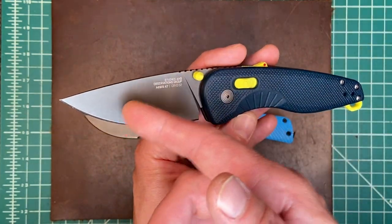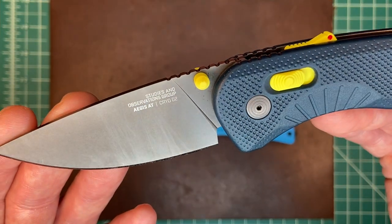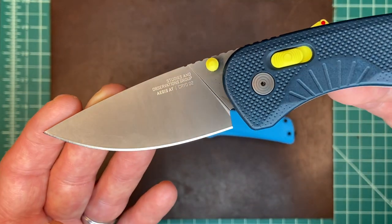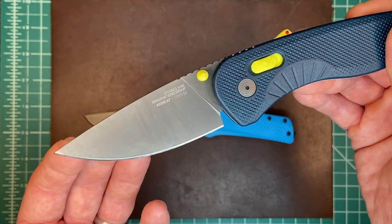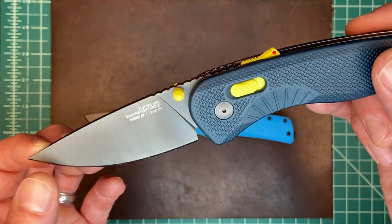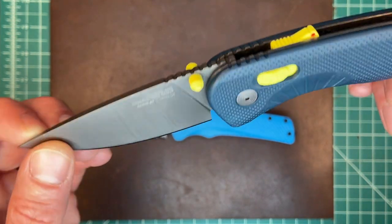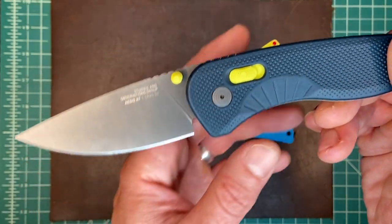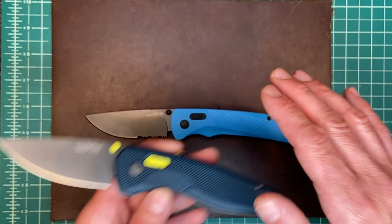They've changed the blade — it is now D2, cryo-treated D2. Not exactly sure what the cryogenics does, but I guess it makes it better. D2 is a much better blade steel than the AUS8 they had been using. It's a nice thin blade steel with a nice full flat grind — looks kind of like a kitchen blade to me. This one I have used; this one I have not, it's Jim's and I'll send it to him when I'm done.